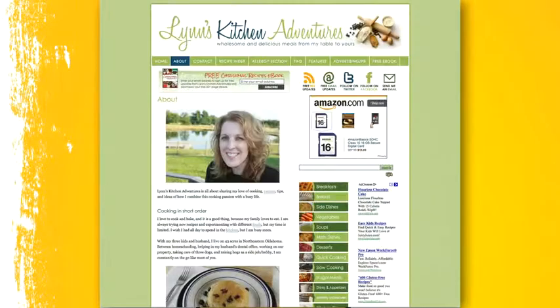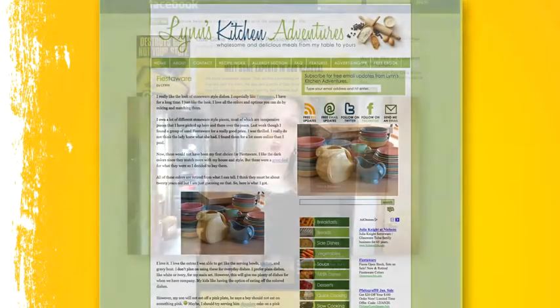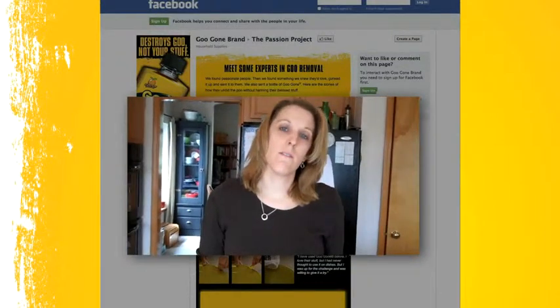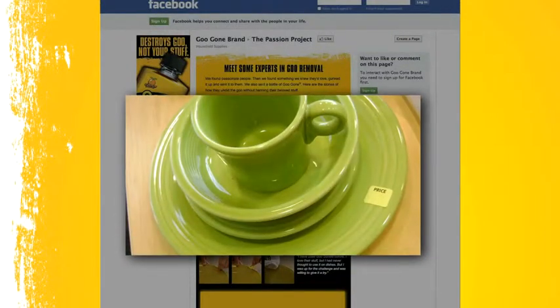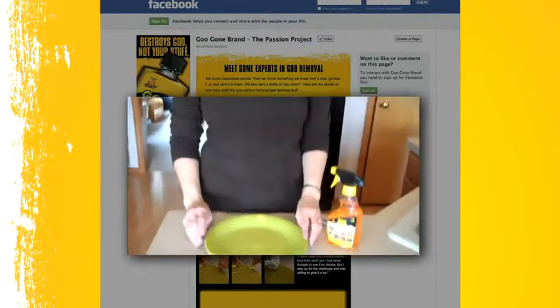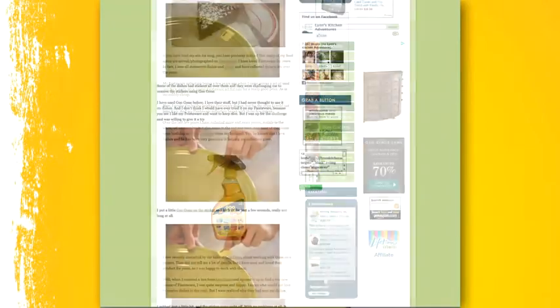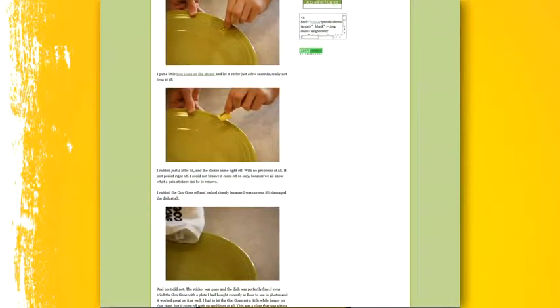Hi, this is Lynn from lynnskitchenadventures.com, and if you're a long-time reader of my site, you know I love fiesta wear. Well, I recently received some fiesta wear in the mail from the folks at Goo Gone, and they've stuck stickers all over them and challenged me to try to get them off using their product without damaging the dishes.